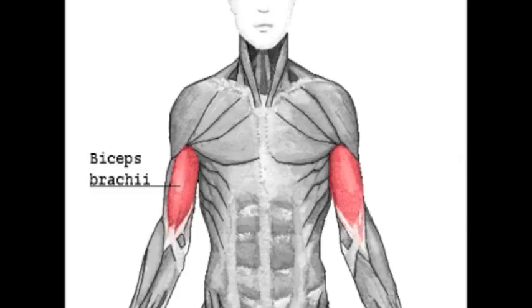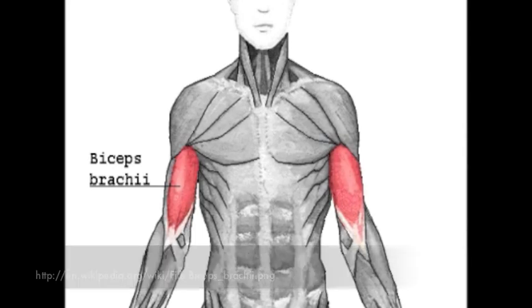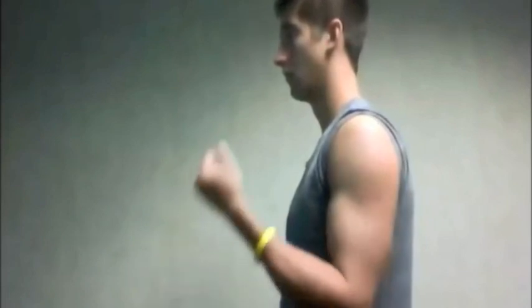The biceps brachii is the most superficial muscle in the anterior arm. It has a proximal attachment at the supraglenoid tubercle of the scapula, and a distal attachment at the radial tuberosity and fascia of the forearm. The biceps brachii is a powerful supinator of the forearm, also works to flex the elbow, and flexes the arm at the shoulder joint.